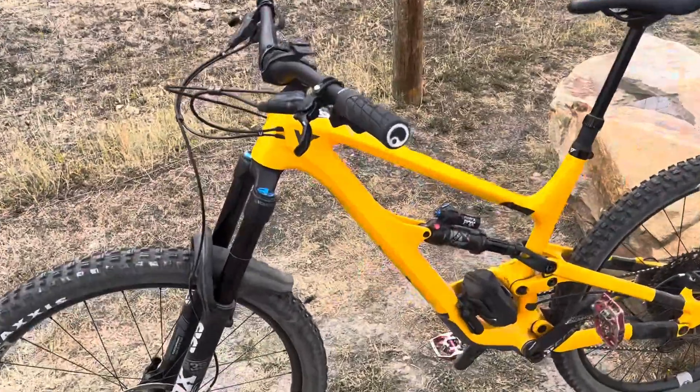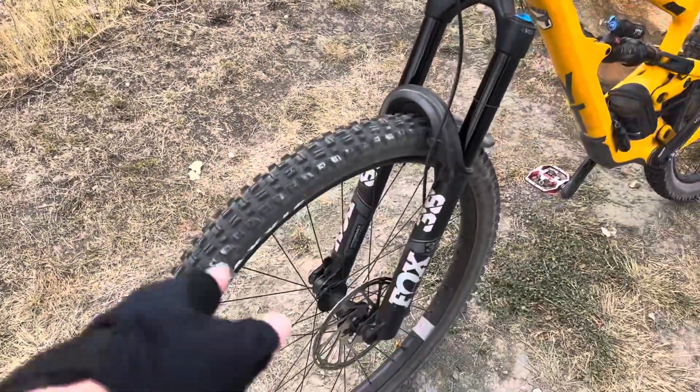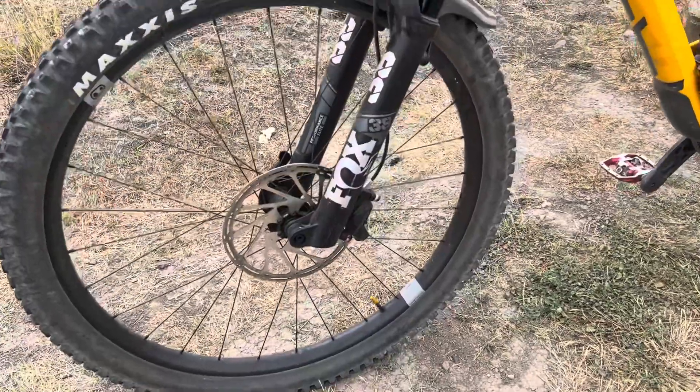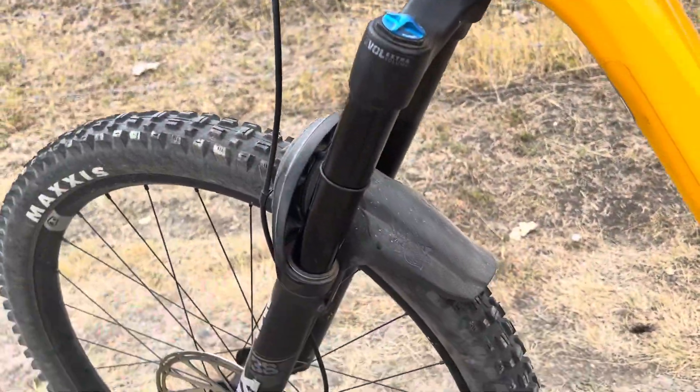Let me explain what I've done to the bike and some changes I've made since I got it. It comes with the Asseguard tire, which is awesome. I've put on a mudguard — the half one, not the full one.